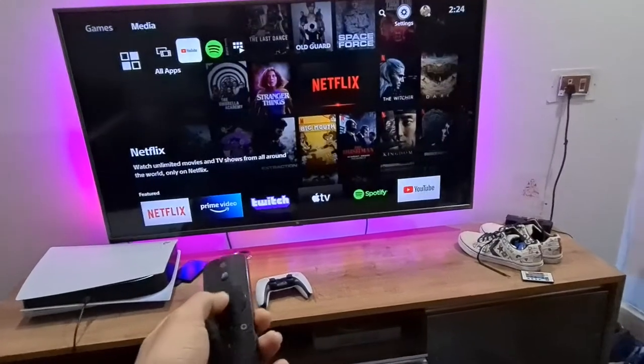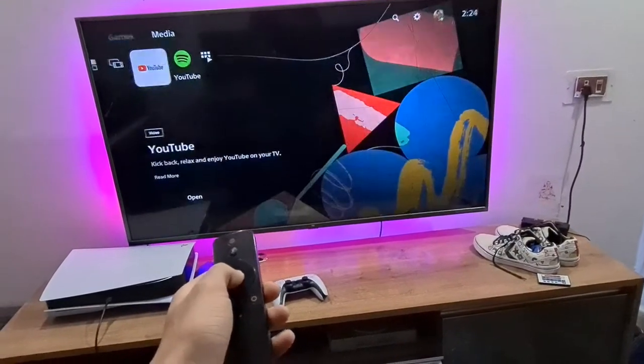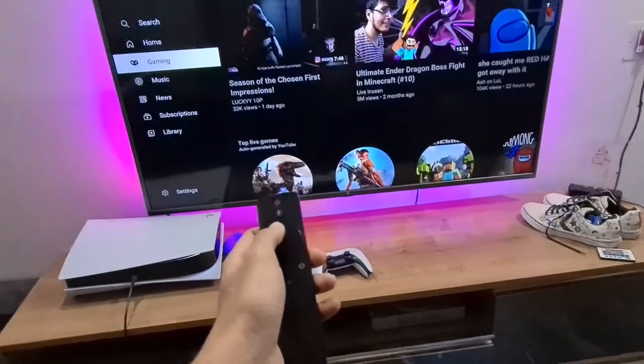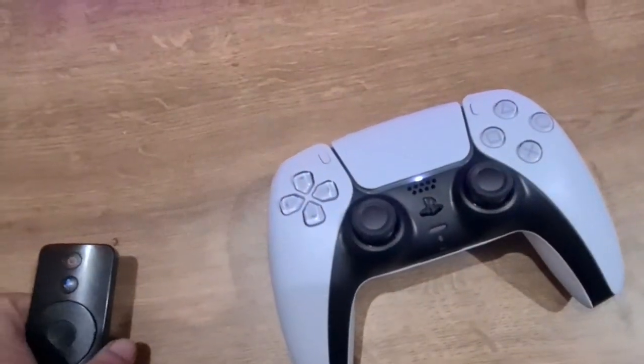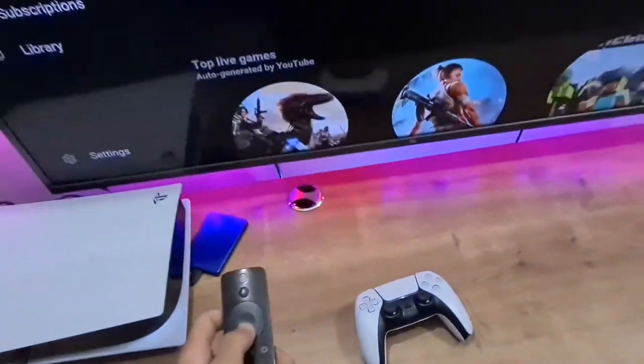Let me show you — I'm going to go to YouTube. I'm not going to play the video because I don't want to get copyrighted, but it's going to work absolutely fine and you can do everything. Not all features are available — obviously you're not going to get the home button that we have on the media remote or the DualSense controller. But it's pretty simple.